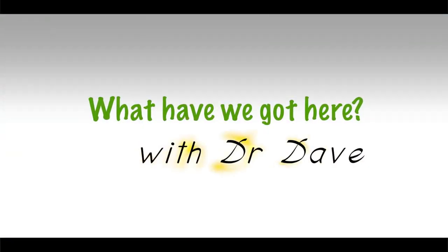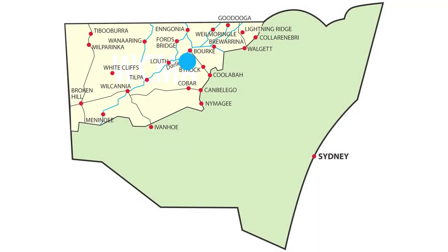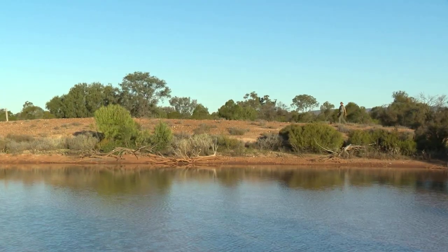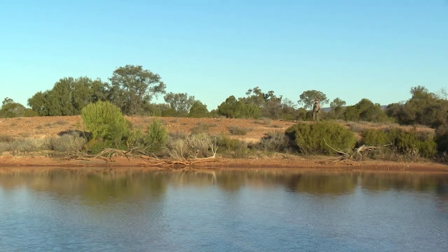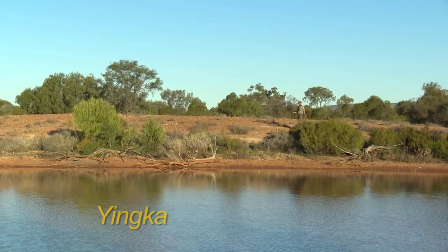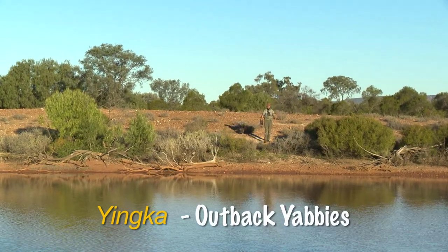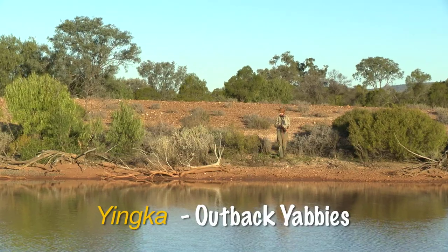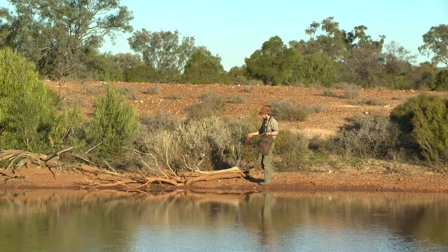What have we got here with Dr. Day? One of the things I love to eat when I'm in the outback is a meal of fresh yabbies — an outback delicacy. This looks like a great spot for them. Water looks good, plenty of hidey holes, lots of structure. This is a good spot.